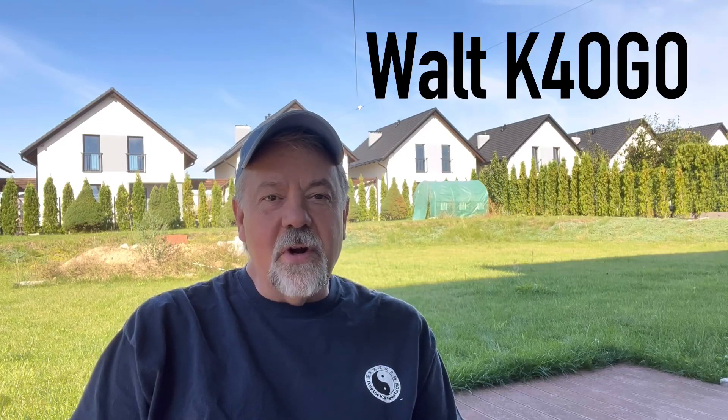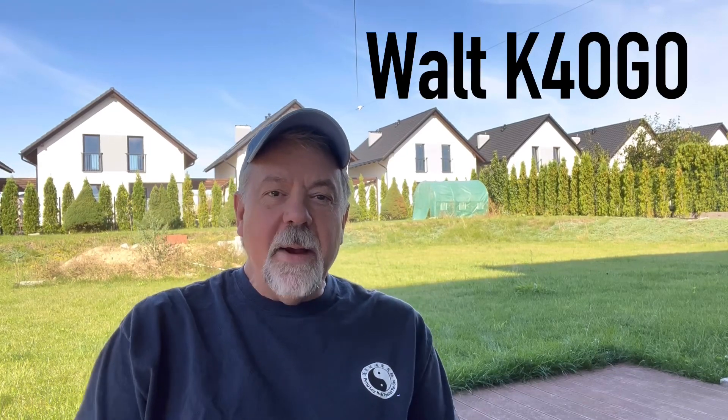Hey guys, it's Walt, K4OGO. If you subscribe to my channel, you know my thing is operating portable by the sea, usually with a vertical antenna because I live by the sea. Right now I'm working in Poland and I have been experimenting with a lot of different horizontal antennas because I have this big backyard behind me and an opportunity to experiment with different horizontal type wire antennas that I can't do back home.